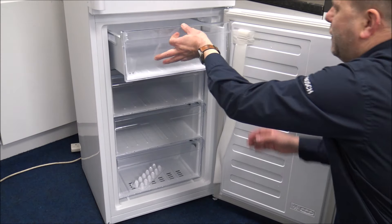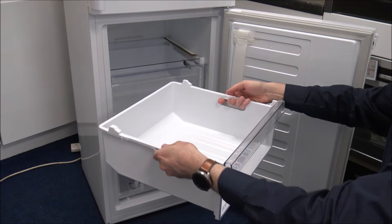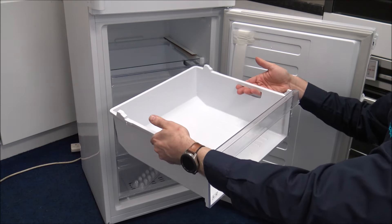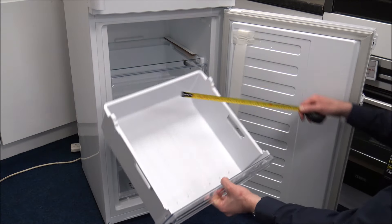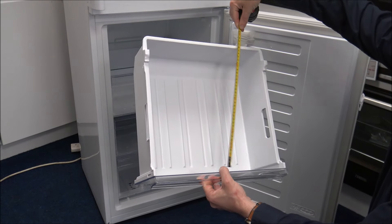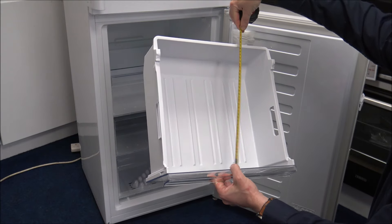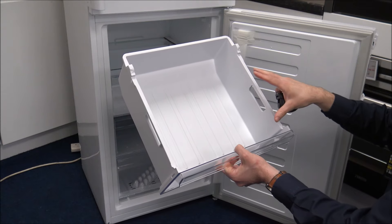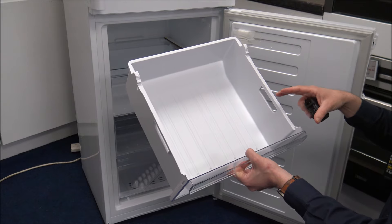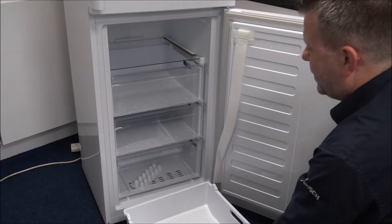Within the freezer you've got four substantial drawers, and all of these have got handles on the side, so when it's full and you're having to move it across your kitchen or pantry, it's nice and easy to carry. The dimensions on each drawer are 37 centimetres wide or 14.5 inches, and the depth front to back is around 36.5 centimetres or around 14.5 inches deep. I mention the sizes because if you've got packeted food or ready meals, that's a good indicator of what you can get in there.